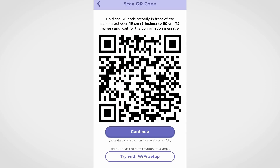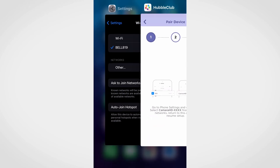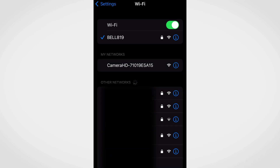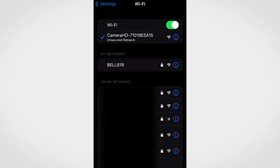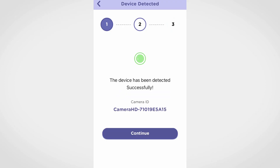If for some reason setup using QR code did not work, you can try setting up the camera with Wi-Fi. Tap on 'Try with Wi-Fi setup.' Go to phone settings and select the camera SSID. Return to the app to resume setup. A 'Device detected successfully' message will be displayed. Tap on continue.